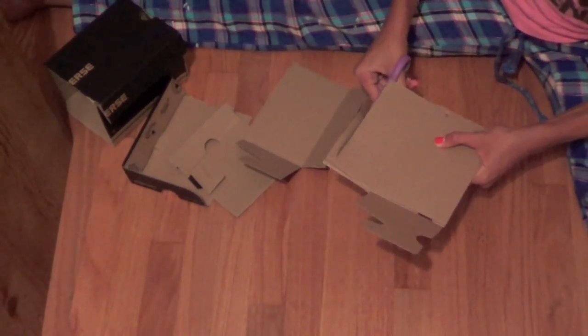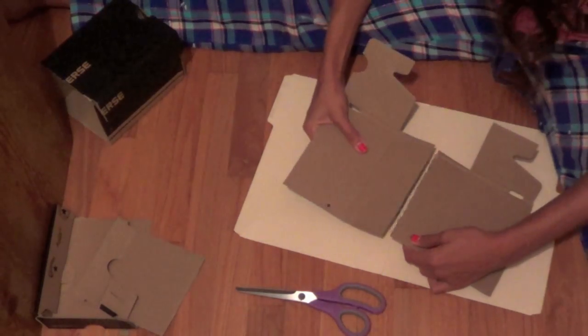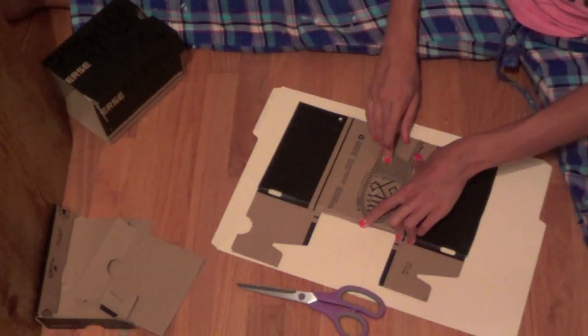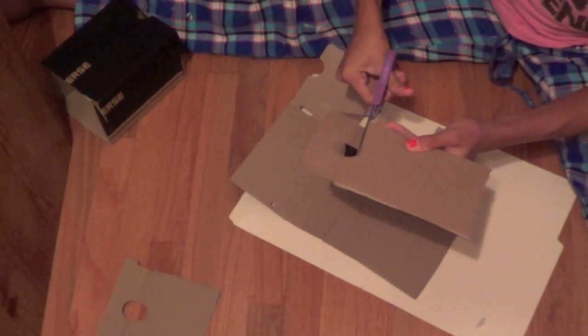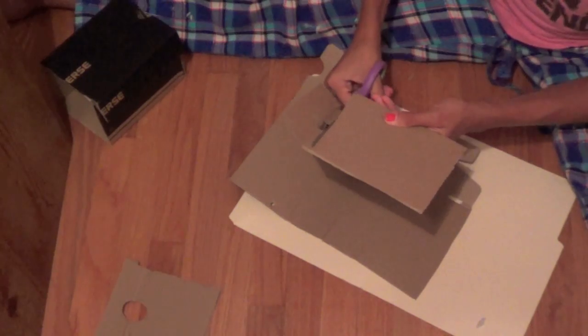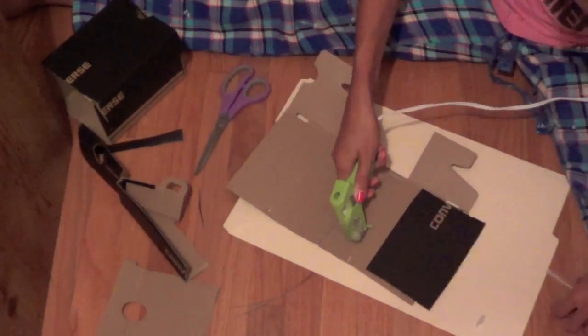Taking some hot glue, just hot glue the sides back together. Make sure you smooth it out so there are no bumps. Then take an extra piece of cardboard, cut a rectangle so that it fits directly on top of where you just cut, and just glue it down.